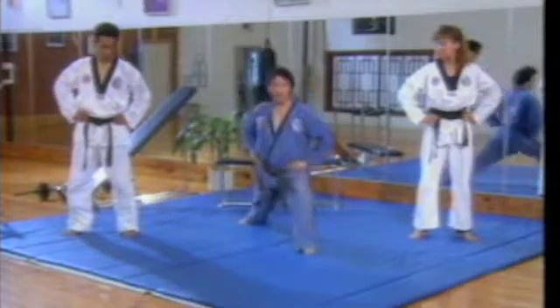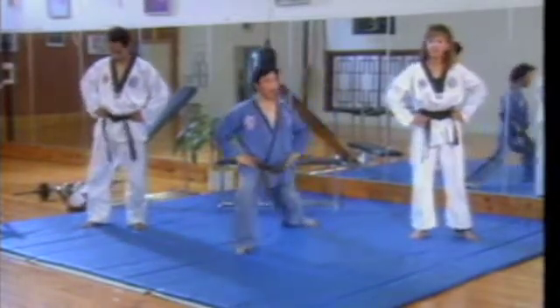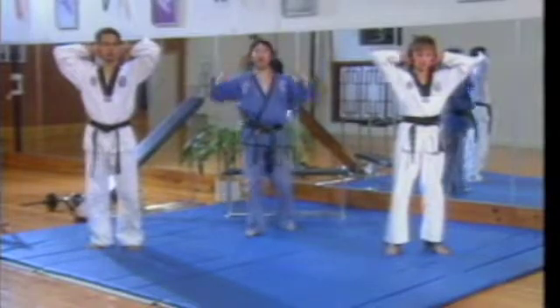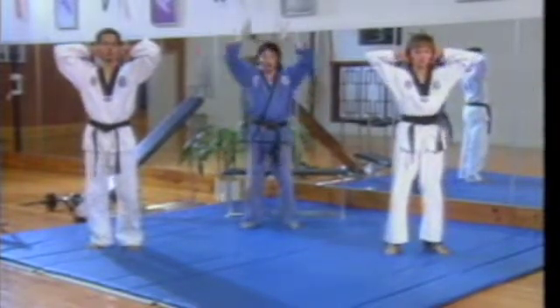Left leg step forward and step backward, and right leg back, forward and step backward. Sometimes carrying the weight, but if you are a beginning level you don't have to carry the weight, just hands.